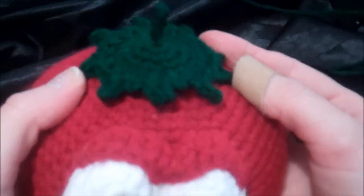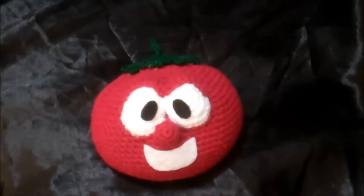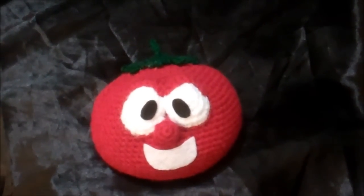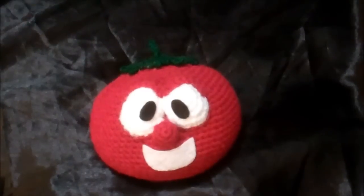Now you can put it on top — you can either sew it in place or hot glue it. That's the end of this tutorial. I hope you guys had fun and got your tomato made. If you did, please post pictures on my Facebook wall, Amigrumi Freely — I would love to see them. Thanks so much for watching and we'll see you real soon.